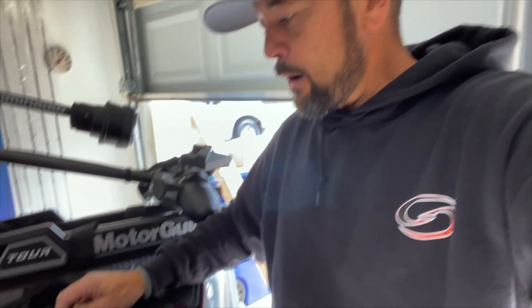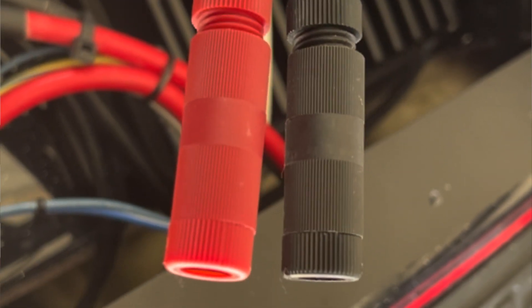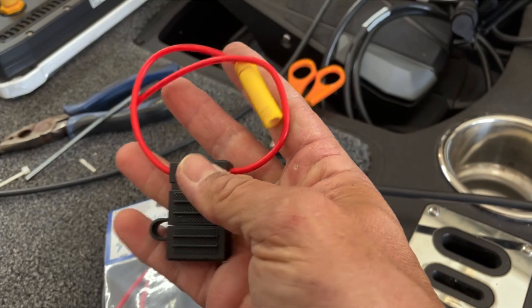So the Sea Clear power source running it all the way to the front — it's got some pretty interesting connectors here, new to me because I'm not very mechanical. It makes a real nice junction right there. And so again, I'm going to be able to run my power after I run my fuses. Here's my power cable out of my active target box right here. I'm going to be able to run those wires in there and just get that clean power.